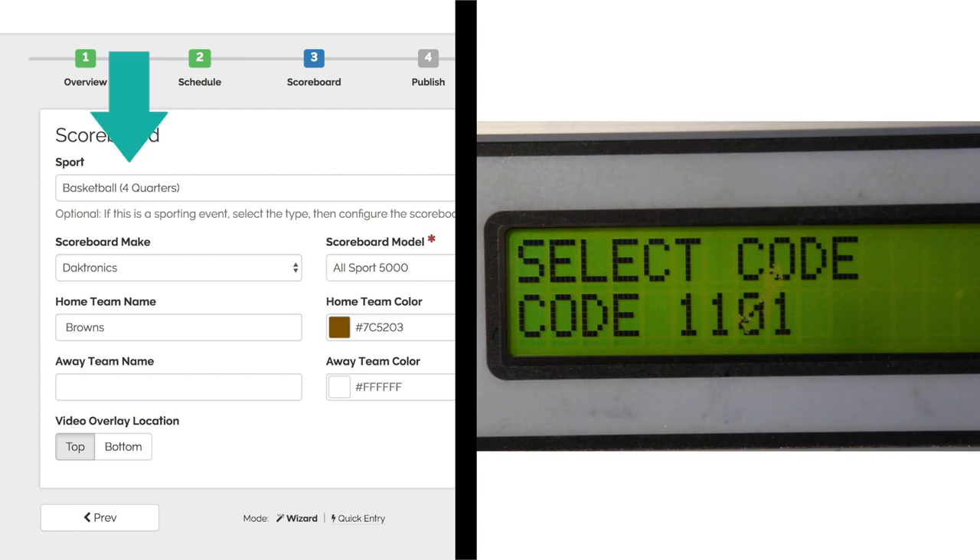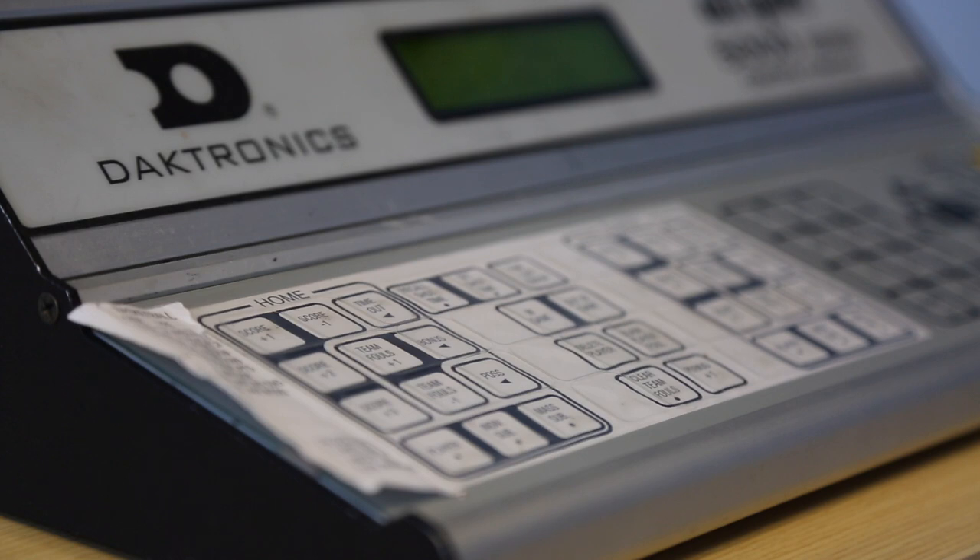If you are not seeing the score in the overlay, you're going to want to check two things. One, make sure the sport you select on the BoxCast dashboard is the same as the code on your scoreboard controller. Second, try putting the score into your scoreboard controller to activate the scoreboard adapter — this usually does the trick.